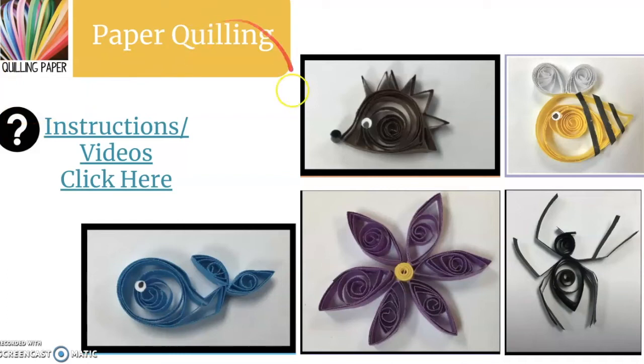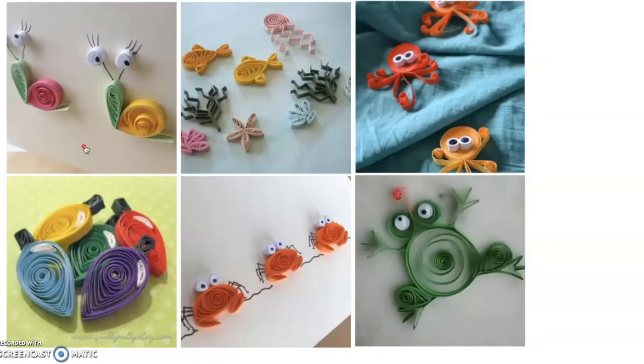If you would like videos on how to make certain paper quilling designs, make sure you click the blue words by the question mark and it'll take you there. Otherwise, you can look up ideas or create your own with paper quilling. Here are some more examples of paper quilling.